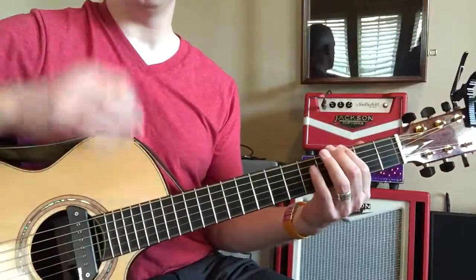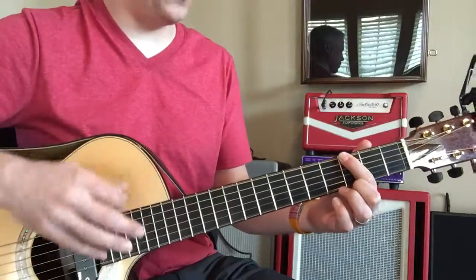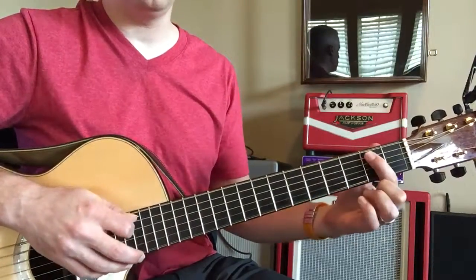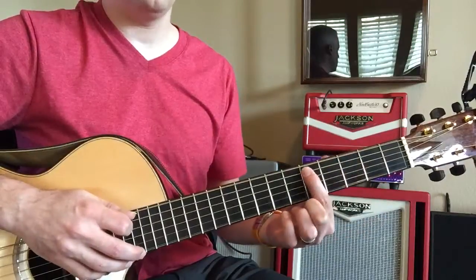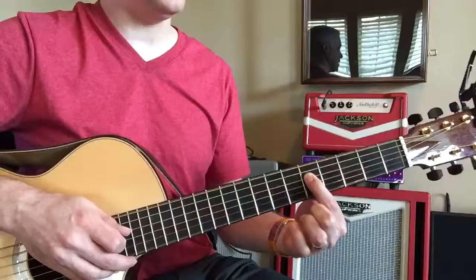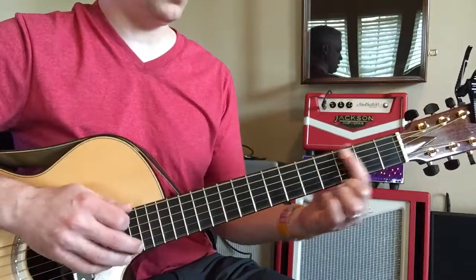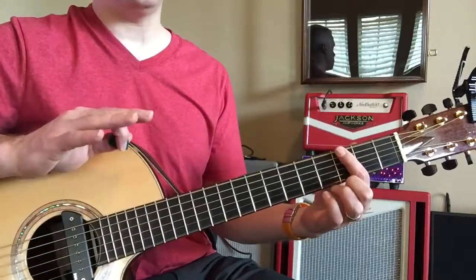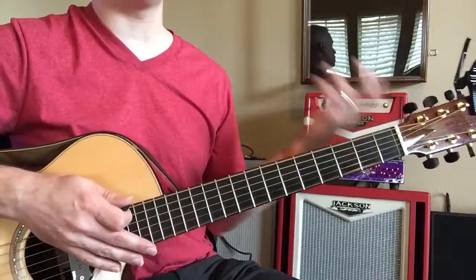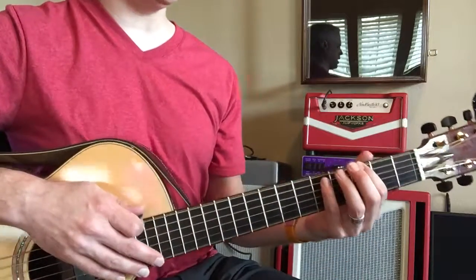Look at this — one, two, three, four, five, six, seven, eight... eight, seven, six, five, four, three, two, one. Now once you spend some time memorizing that little pattern, you've memorized all those patterns everywhere all over the fretboard. But if you memorize that pattern you can put it anywhere.